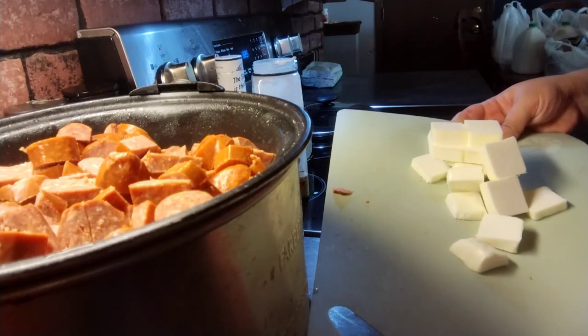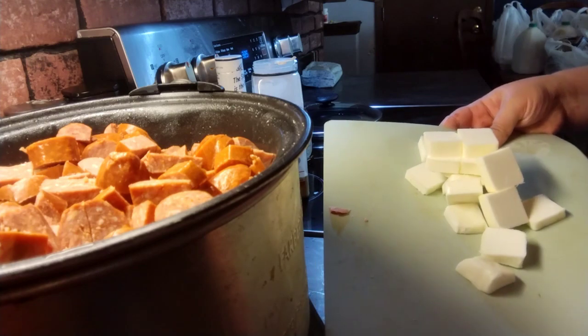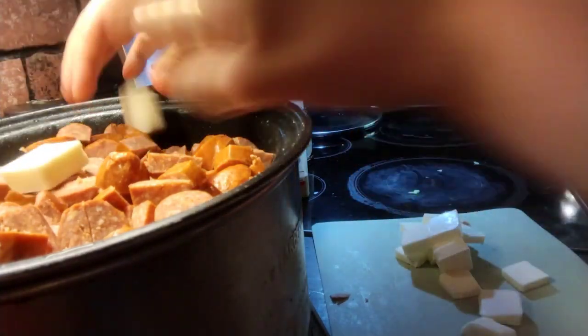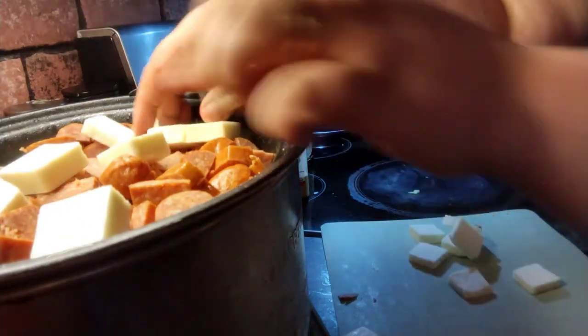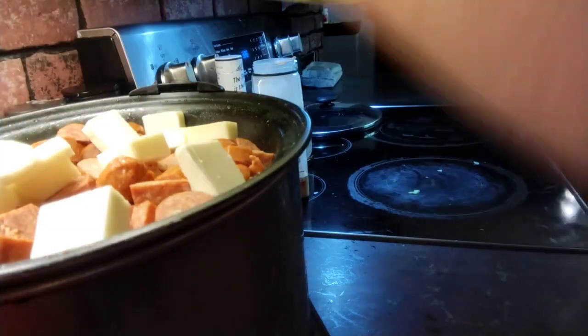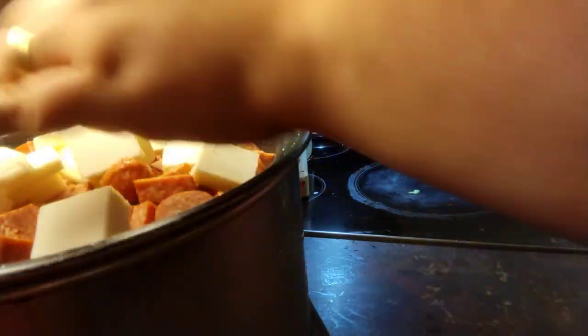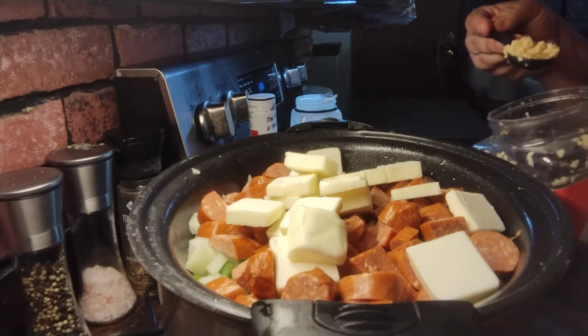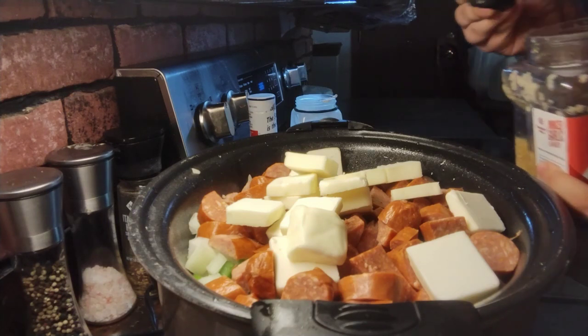We're gonna add in about a stick and a half of sliced butter. Then I'm going to add about two teaspoons of minced garlic.